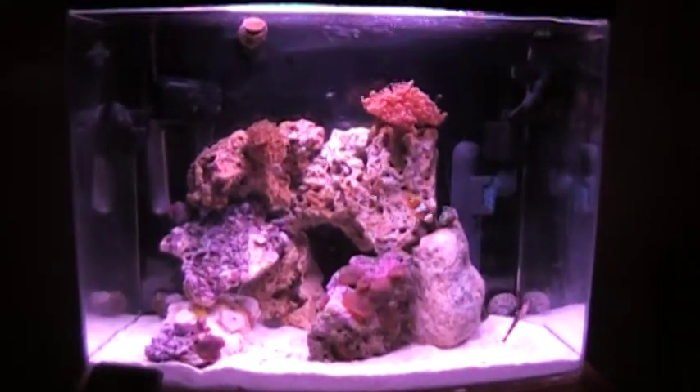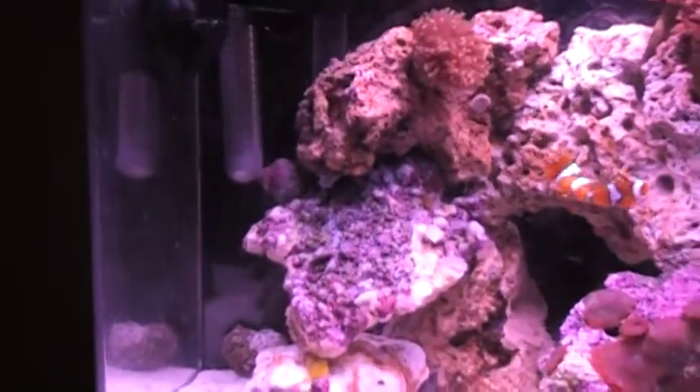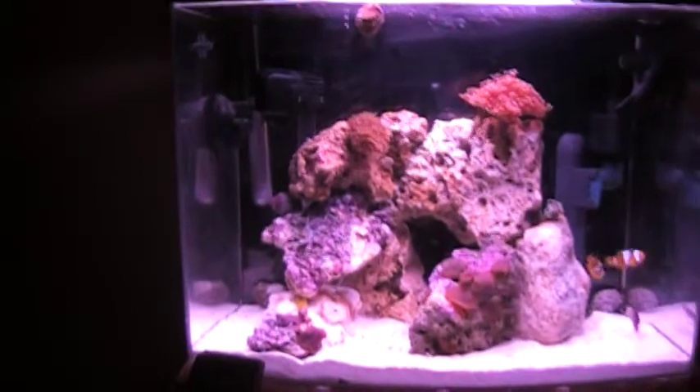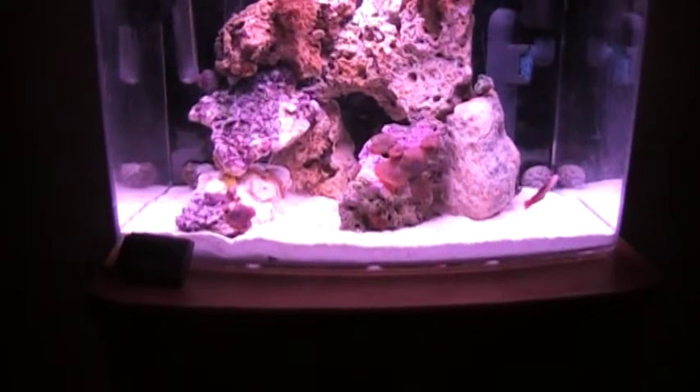This is what it looks like for him at night. The daytime lights are like fluorescent bulbs for promoting growth for the coral. Frogspawn's doing good, torch is doing good. Right there in that space is probably where I'm gonna put an anemone in a little bit — maybe around November 5th. Then I can start putting in invertebrates and peppermint shrimp and a lot of other stuff.